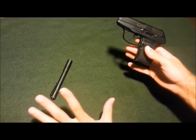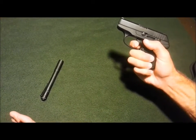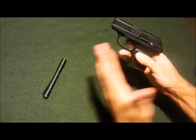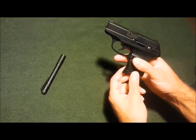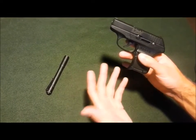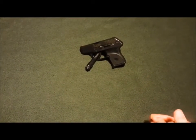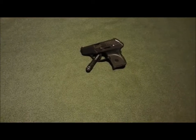Going through the features: this is a double action only pistol. The trigger pull is long and hard — not too long, but it is a hard pull. That's because there's no external safety on this gun, and it doesn't have a trigger safety like a Glock either. The hard trigger pull is the safety. Some people like external safeties, some don't. In my opinion, since your reasoning for getting this gun is to carry, a safety is not something I mind not having on my carry pistol.